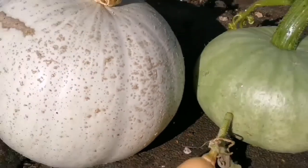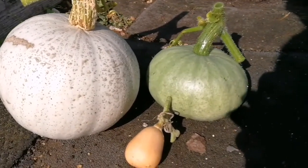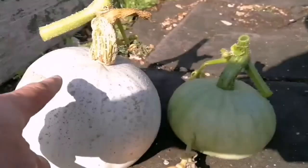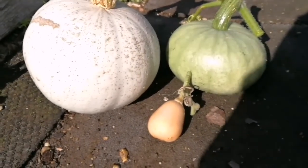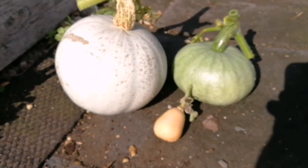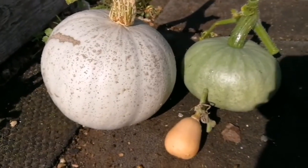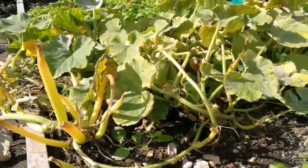So I've just harvested our squashes. There is a crown prince - one is small - and one rather tiny butternut squash. I planted that one really late and didn't expect it to become anything, but anyway we have a crop. And having harvested, now is the time to remove the whole plant and clear the land.